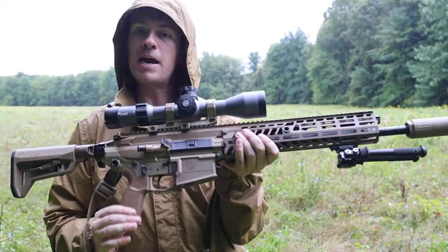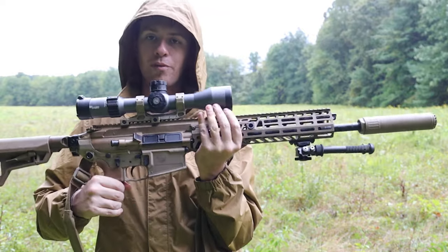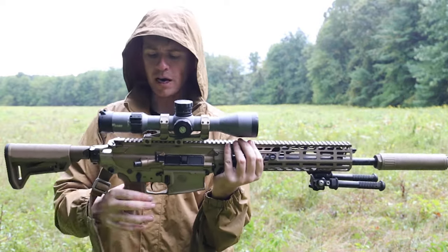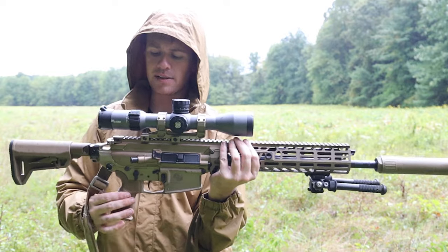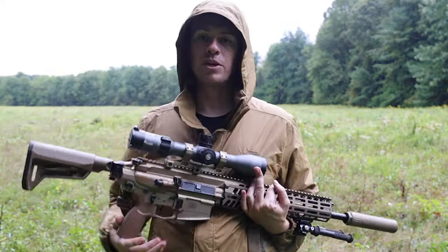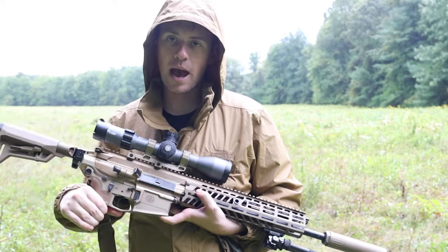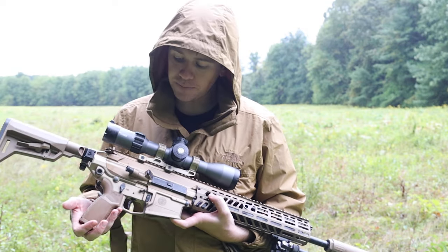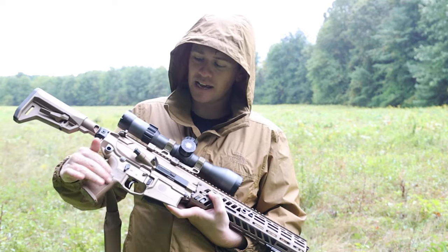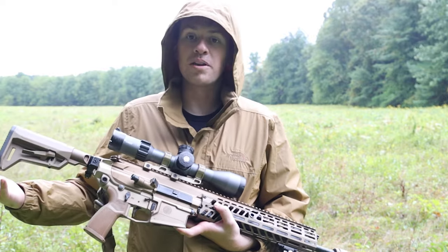The grip is sandpapery — ribbed for your pleasure. It's not that standard cheesy M4 pistol grip. It feels really good, good arch on it, good angle. It kind of has that rigid sandpapery feel. I like rubber ones better personally, but this one will do — especially when your hands are getting wet like right now, you can definitely grab it a lot better. I think that's a good feature and I'm glad they did that.